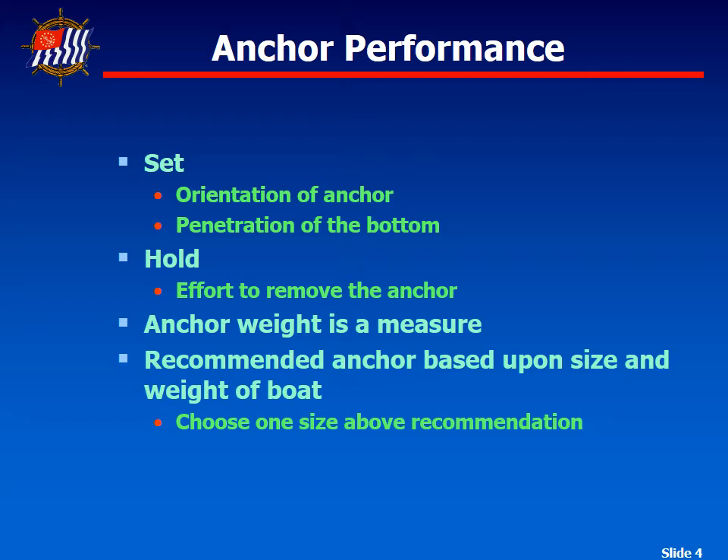Anchor weight is one of the features typically used to determine what size we need for the boat. Generally, when you look it up on a chart based on the weight of your boat, it might say you need a 30-pound anchor. We recommend going for an anchor that's the next size larger than the one recommended. On my Capri, the only thing that's oversized on my boat is my anchor, which I sized up to ensure it holds whenever I need to use it.